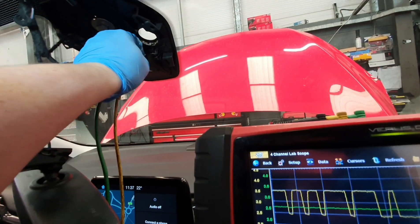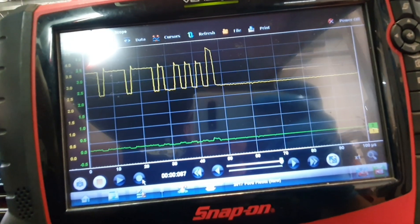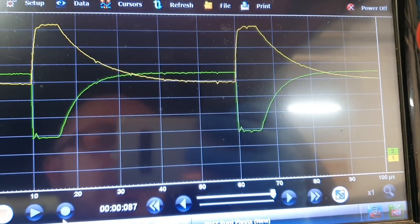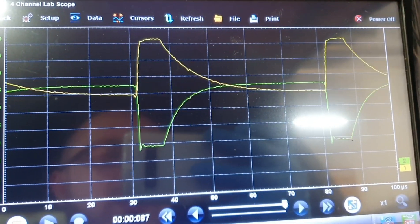I'm just going to unplug, and you can see I lose my CAN low but keep CAN high. So as you can see CAN high keeps dropping out with CAN low that we don't have. Open circuit in CAN low.